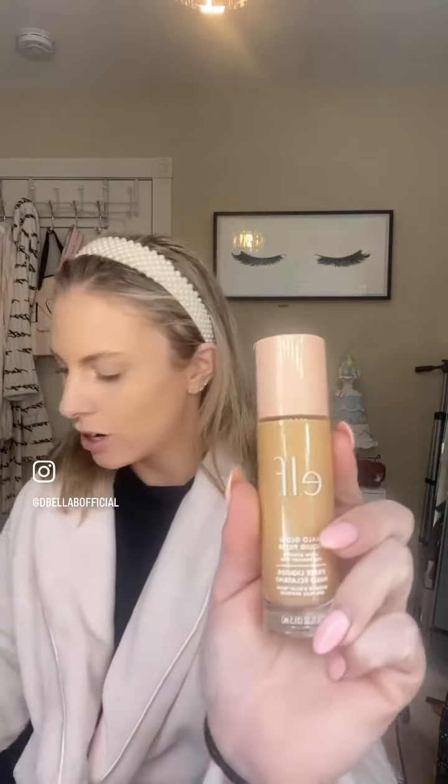I am not a makeup guru — just an average basic girl — but I'm going to try out this e.l.f. Halo Glow Liquid Filter on one side, and on the other side, which is a different shade, is my Charlotte Tilbury. Everybody said that this is the best and this is a dupe, so we're going to find this out.